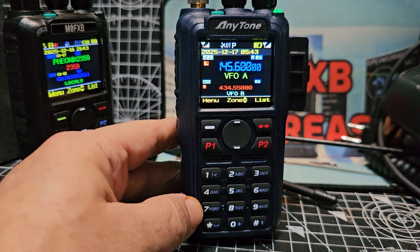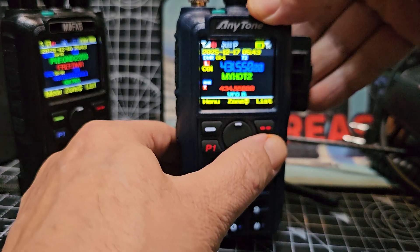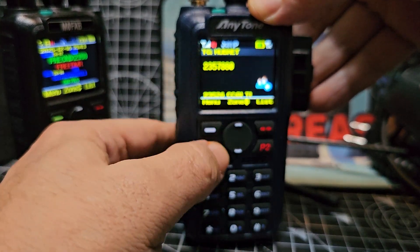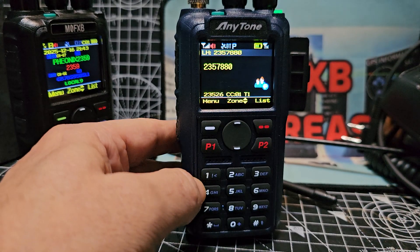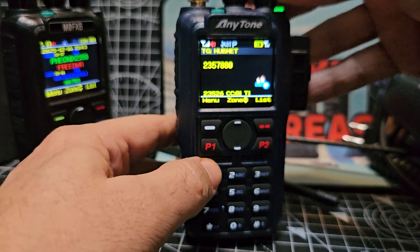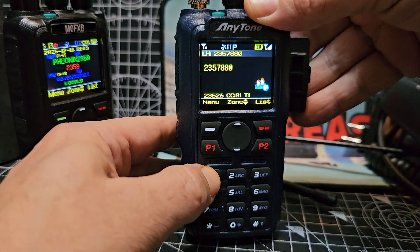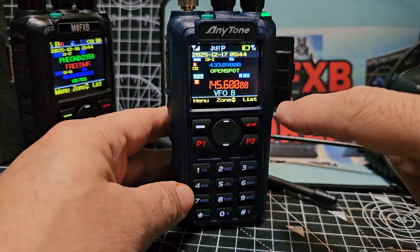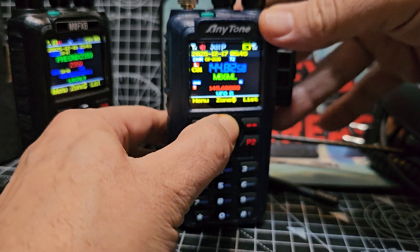The other one I'll just quickly test — we'll get back into zone mode. We've got the hotspot there now. In zone mode, we're on a 70cm DMR hotspot. So on the B band, if I just quickly put on the B band, we'll put in 2m. So we've got 2m on the B, going to the A, and back to the hotspot.